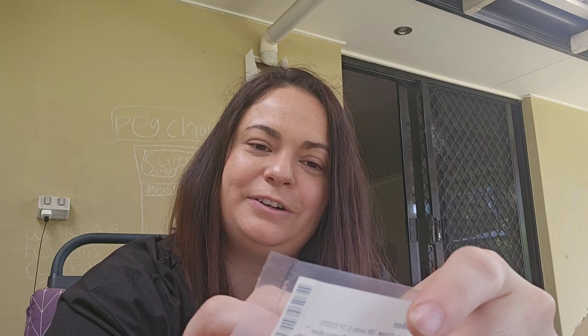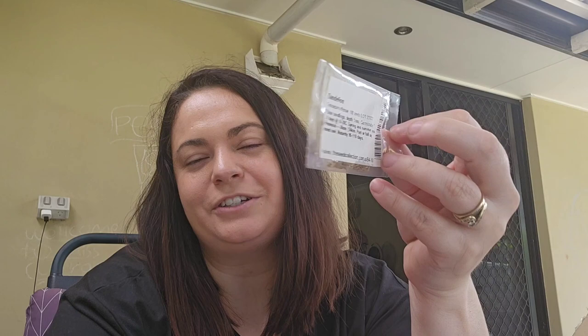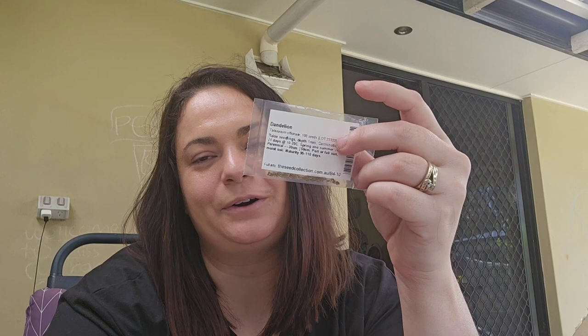I'm really excited for dandelions, which might sound ridiculous, but in Australia a lot of people don't realize that dandelions are actually very beneficial medicinally. I can't wait to grow some more — I have a couple in the yard now but I'd really like a nice little patch.